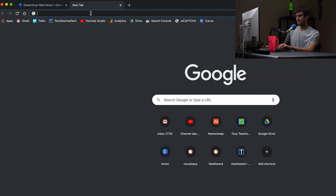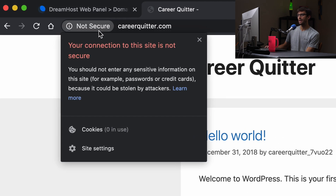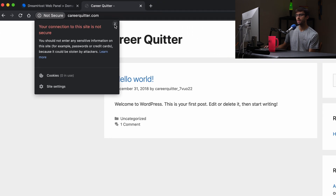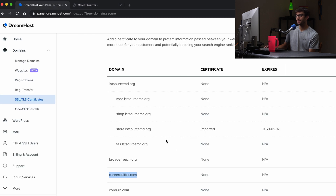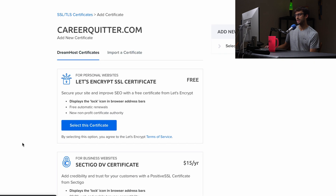Just to prove that I don't have an SSL certificate installed, let's go to careerquitter.com. It is being served over an unsecured connection, which is an HTTP connection. We want to fix that. We want to install the SSL certificate and make this website be served over HTTPS. So let's go back to DreamHost and click on the add button associated with that domain name.